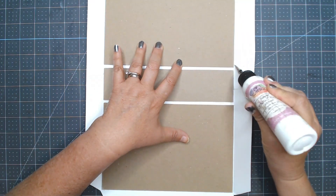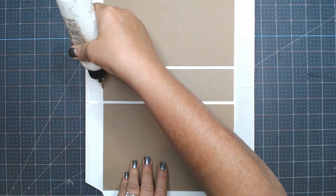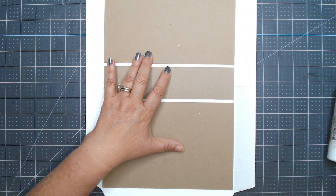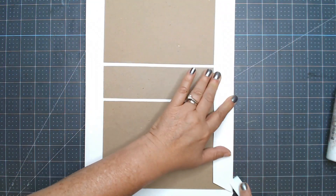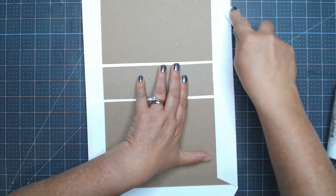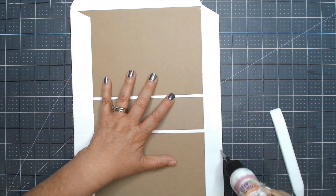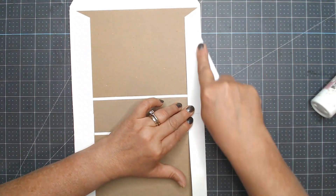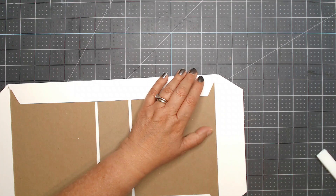My theory is if you put liquid adhesive on the edges of the chipboard and let it sit for a minute — not too long, you don't want it to dry — it helps moisten up the fiber so it will fold better. I don't know if that's actually scientific but in my mind that's how it works, so I go with that. I push and burnish making sure everything's down, push in the corner so it's a little flat, and work fairly quickly so the glue doesn't dry.